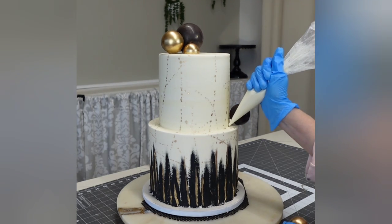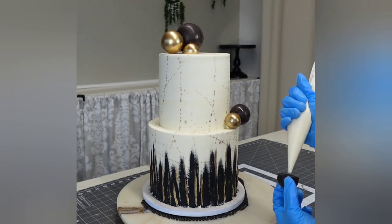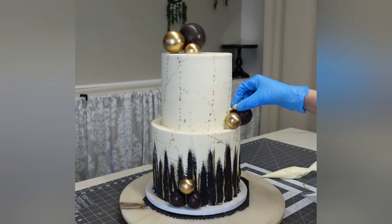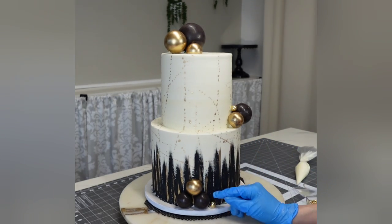Something I didn't film — I think I just got wrapped up in the excitement — was that to shine up those black spheres, I used a little bit of veggie oil with a brush and just brushed it over the top.